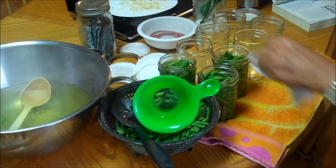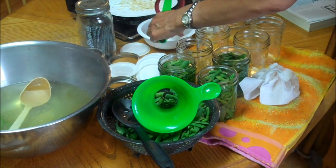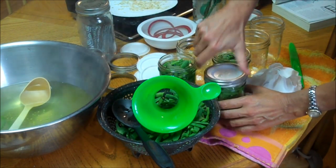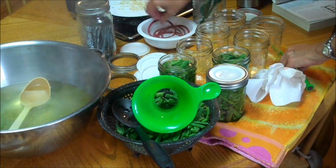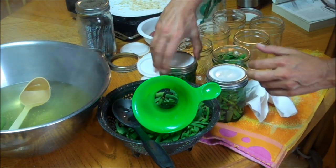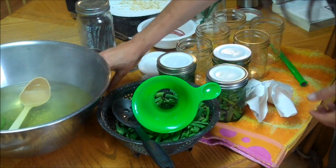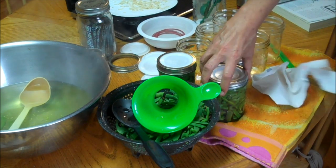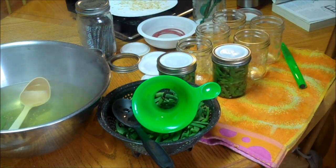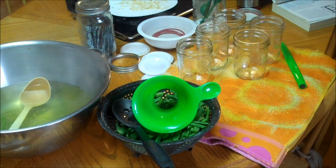Take your paper towel and wipe your rims. We are using Tattler lids, so take your Tattler, lay it on — the easiest way I've found is to set it down and tighten it up. Just do that for all three. Then you're going to set them into your canner that you've got heated up with hot water — not boiling, but really hot — just to keep everything hot until we have them all done. If you stick these jars in cold water, they are going to break.